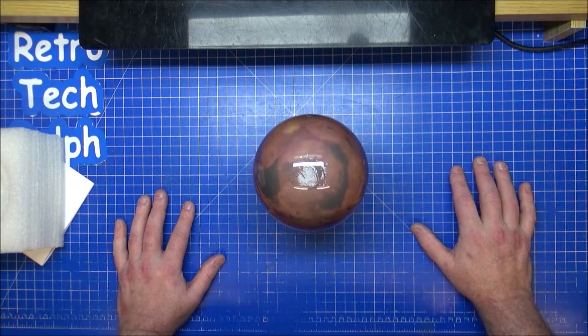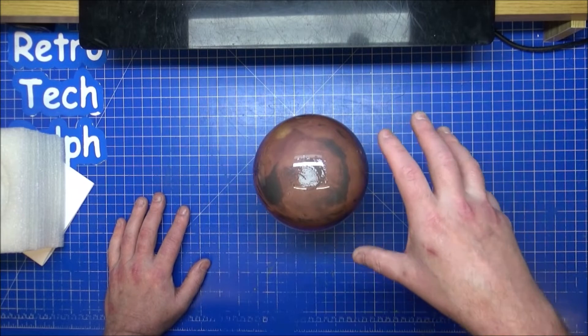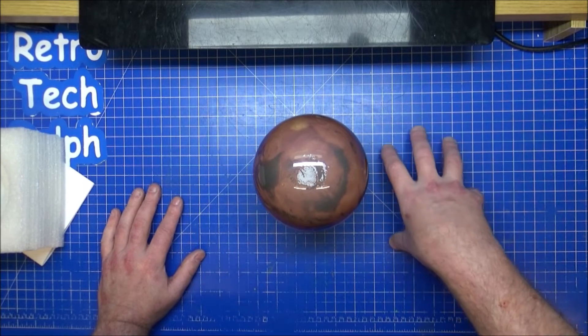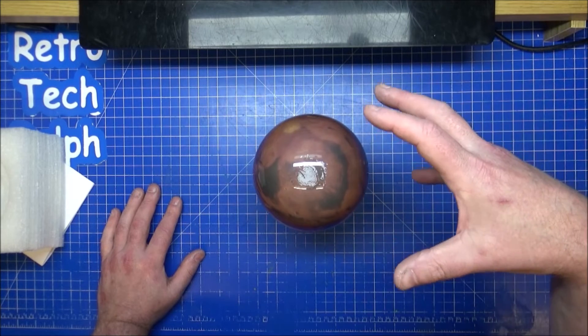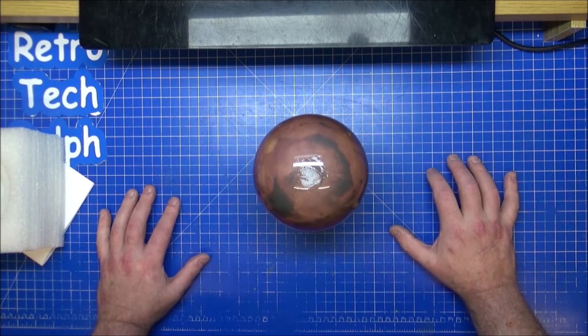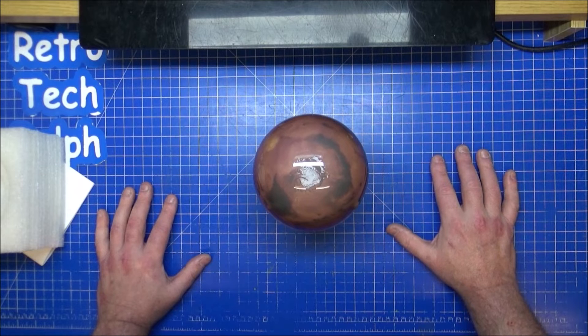There are actually Mars missions being planned — there's one that's going to be a one-way ticket, and a lot of people have volunteered for it. If everything works, they'd land things on Mars first to prepare, then the people go over, and it could become a permanent settlement. They could also die on the way there, but we'll keep our eye on what happens in the coming decades.